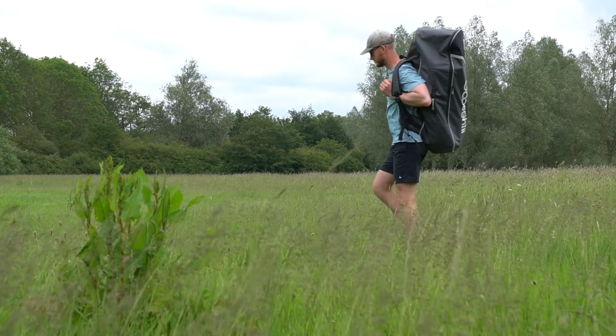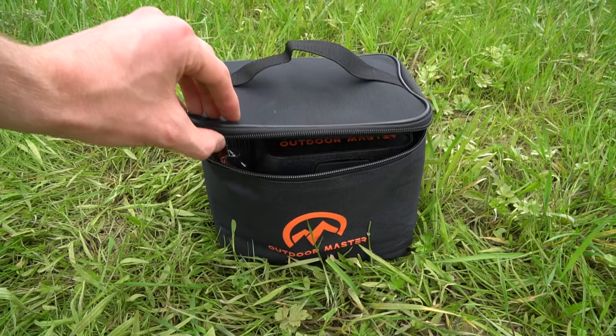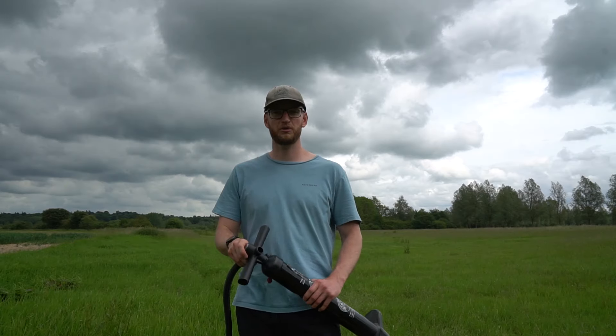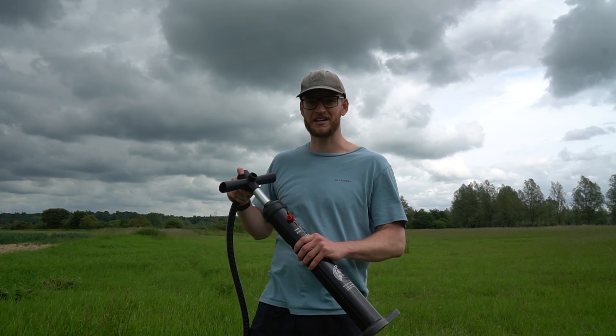Today I'm answering the age-old question: which is quicker to pump your paddleboard up — the standard manual pump or an electric SUP pump? I've teamed up with Outdoor Masters and they sent me over their new and improved electric SUP pump, the Catchalot 2S, to put it through its paces. But before we see it in action, I'm gonna give it the good old-fashioned way and see how long that takes.